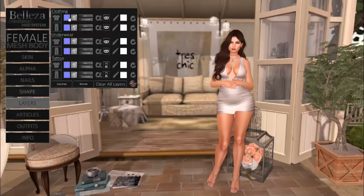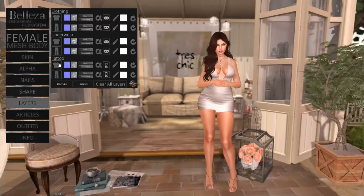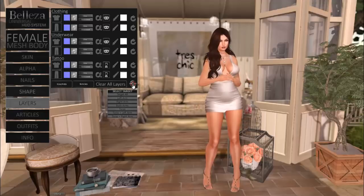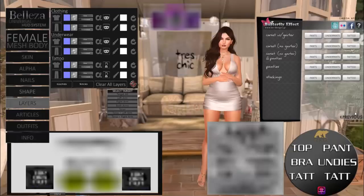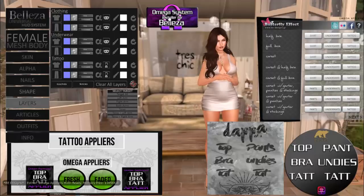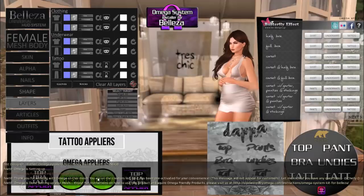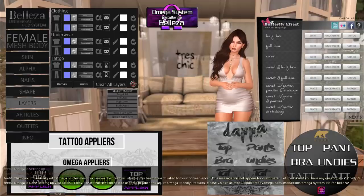The next tab is the layers tab. You have your updated materials — you can customize that for clothing, underwear, or tattoo. I'm really excited to showcase a new feature brand new to Beliza: targeted appliers. Just to explain how they'll work — I'm going to put on some appliers I've picked up. A quick reminder: your Omega system installer for Beliza will need to be reinstalled for your new body. Click it from your inventory, then click the HUD to activate the Omega system. If you don't have the Omega system installer, feel free to pick that up from our main store — it's 99 Linden, and the SLURL is in the info box below.